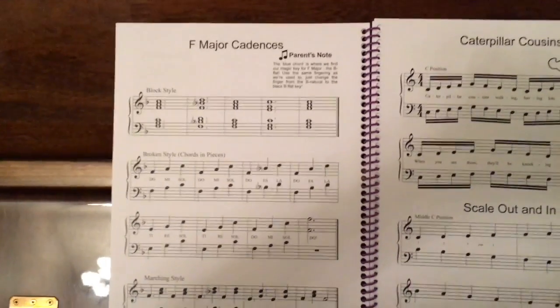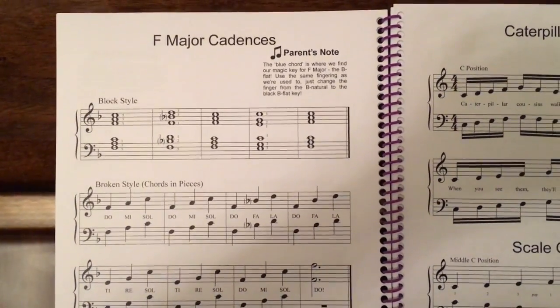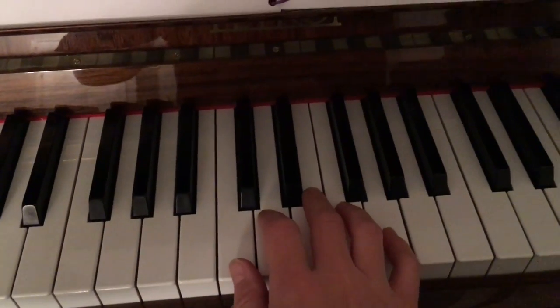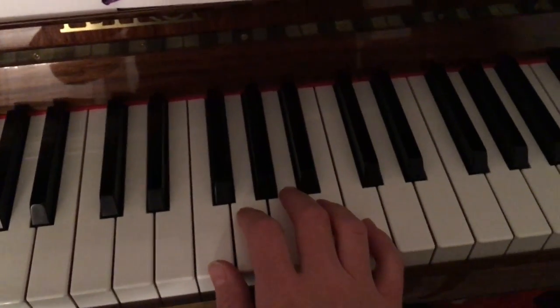Here are our F major cadences. It's in a new hand position, F position, so our thumb will be on F instead of C. Regular C position looks like this. We're moving up just four notes to F position.